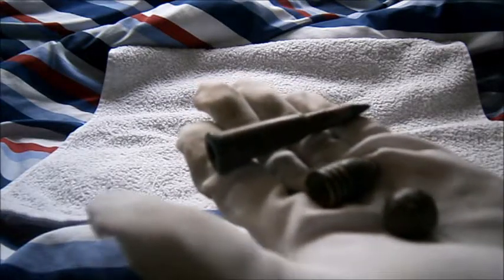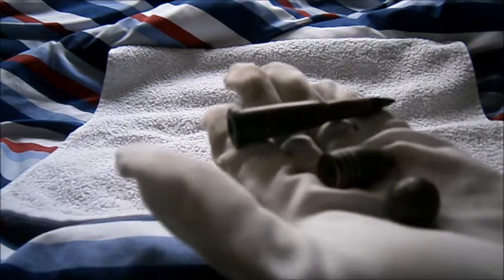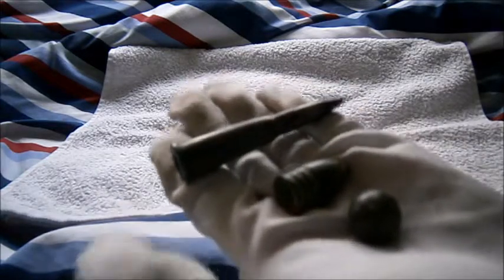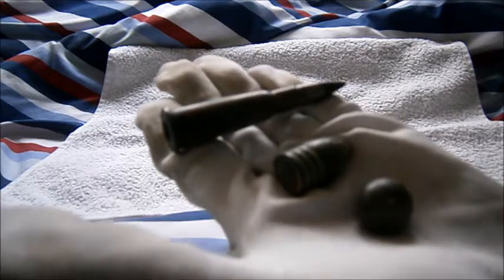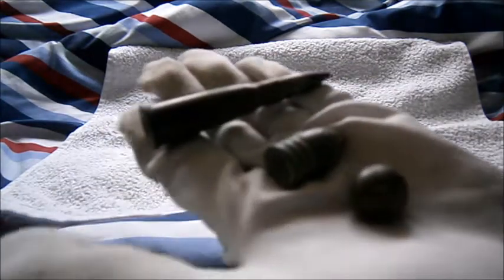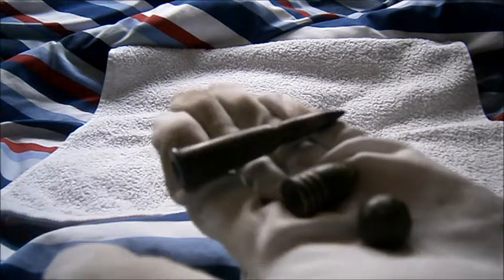Hi guys, Timmy here doing another military history video. Today will be a brief, quick one on the history of firearms. This will be mainly a British perspective but other countries will be involved too. So without further ado, let me get started.